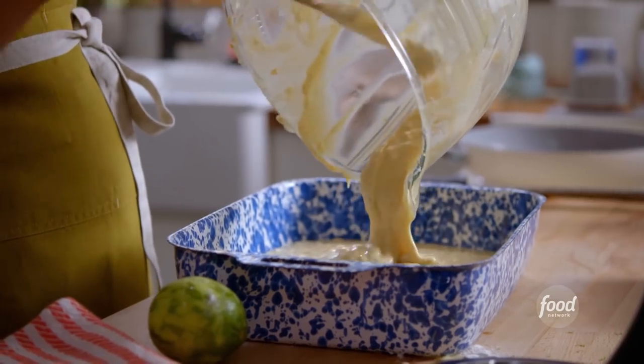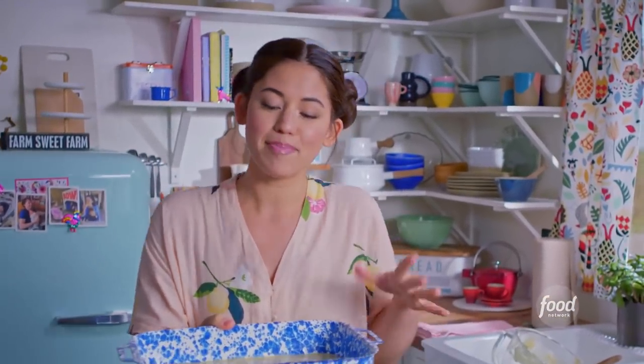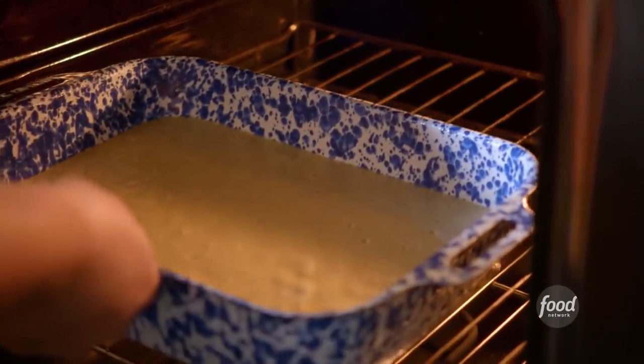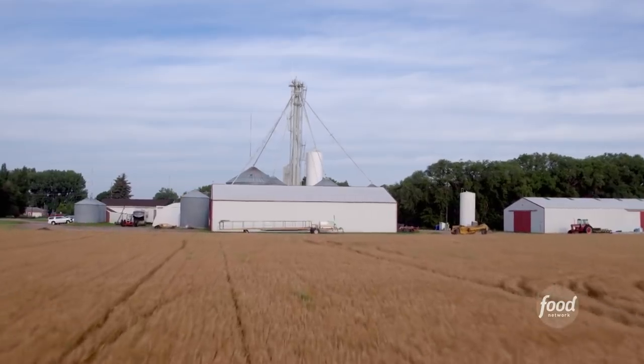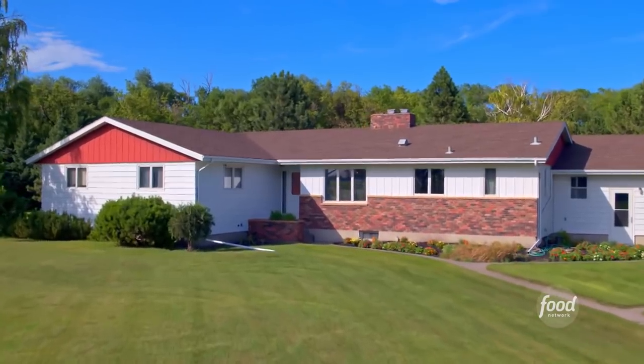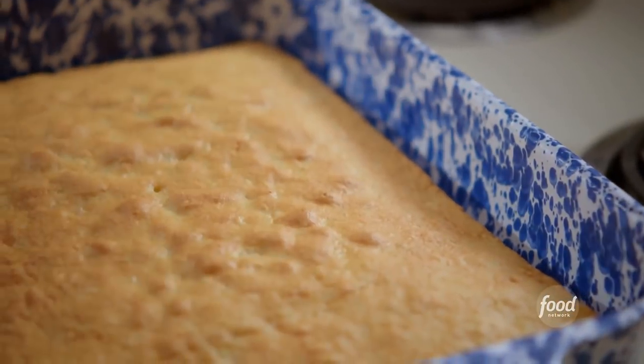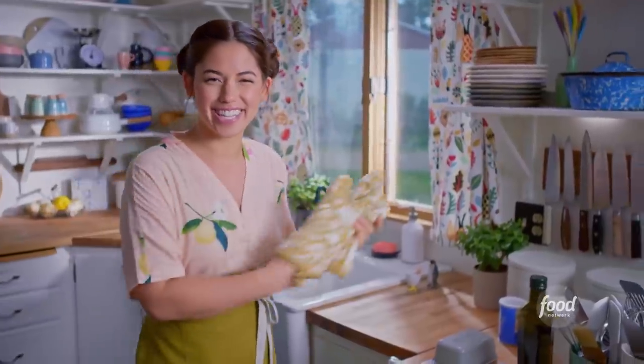I'll pour in my batter and stick this in the oven at 350 degrees for about 18 to 20 minutes, until a toothpick stuck into the center comes out clean. I can smell that coconut — it is golden brown and beautiful. I'm gonna let this cool now while I put together my tres leches mixture.